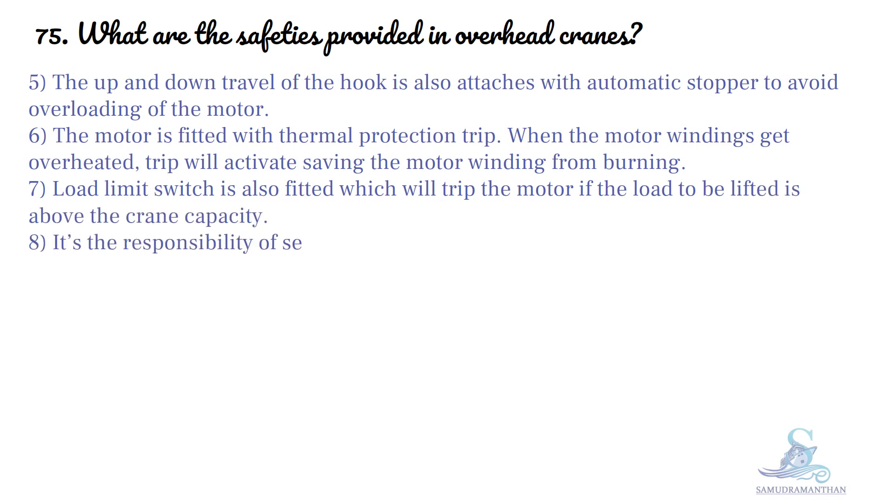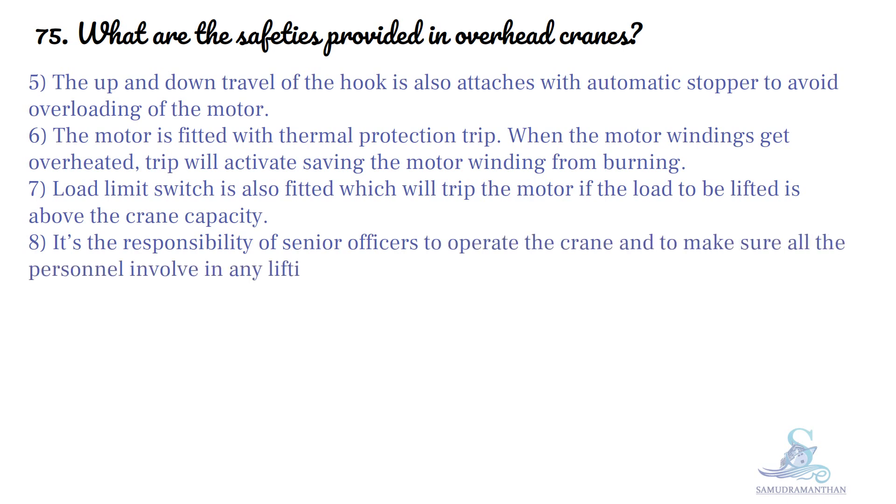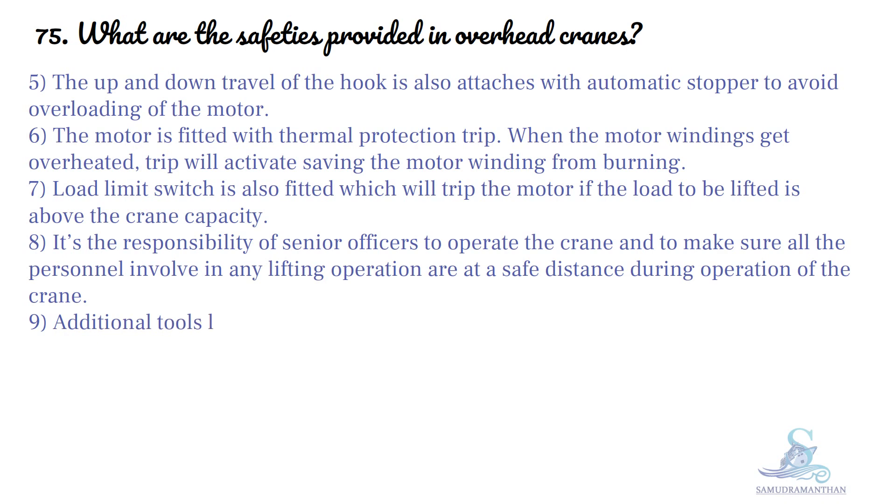It is the responsibility of senior officers to operate the crane and to make sure all the personnel involved in any lifting operation are at a safe distance during operation. Additional tools like eye bolts, shackles, and wire slings used for lifting must be checked before use.